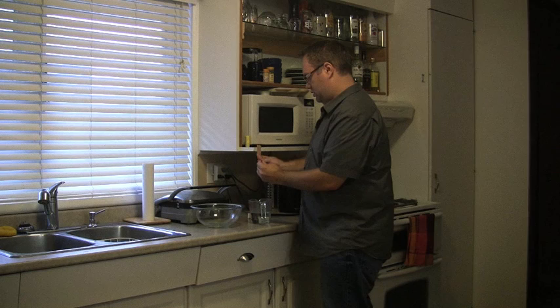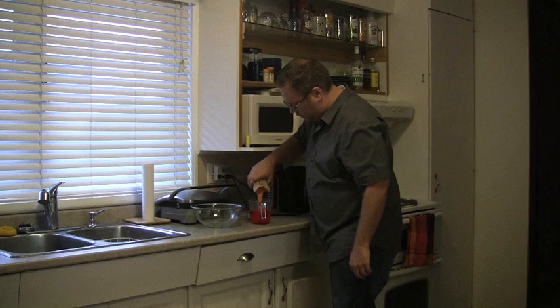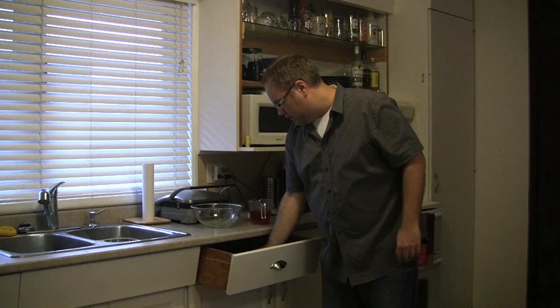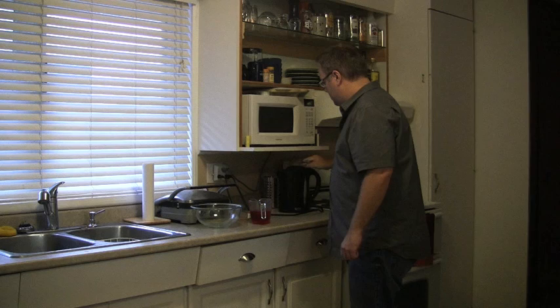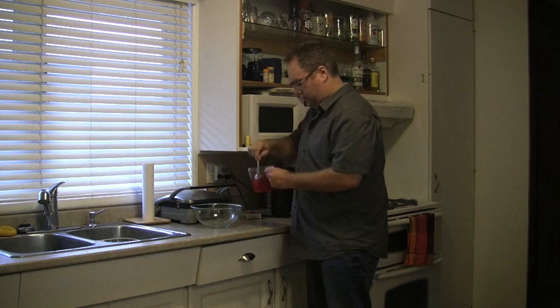So, I don't want to mix it up yet. You need a spoon — I forgot to mention that. So the full list is: the mix, a bowl, water, a measuring cup, a boiling utensil, and a spoon. Anyway, mix it up real good. Should not take that long. That smells good.